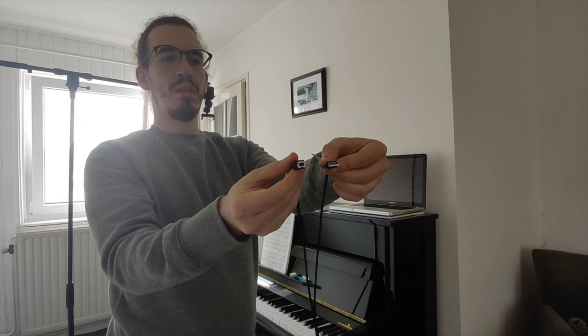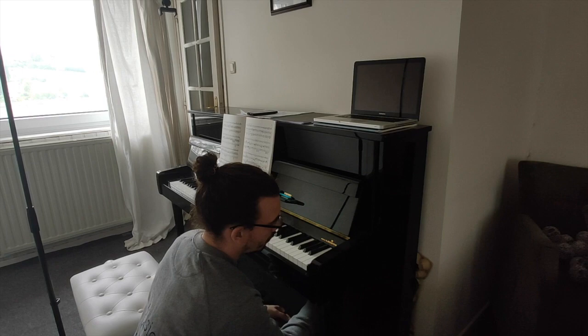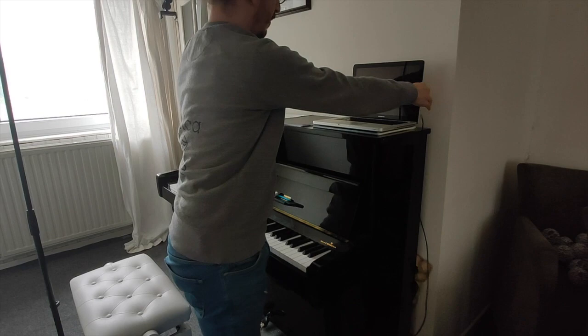You will need a USB cable A to B, like this one. Connect it to the piano, and then connect it to your laptop.